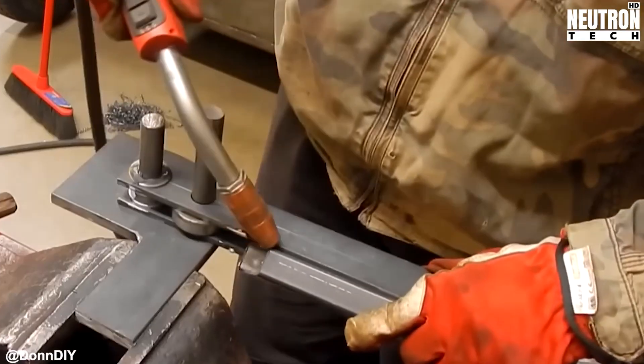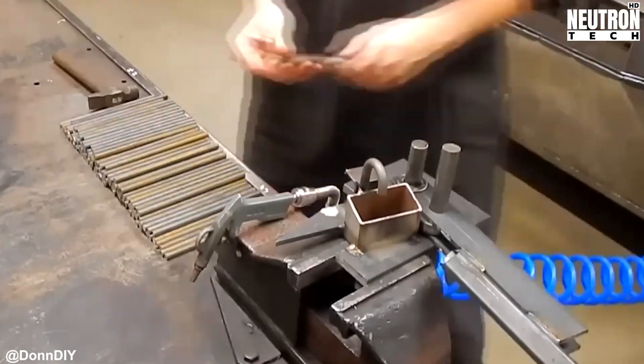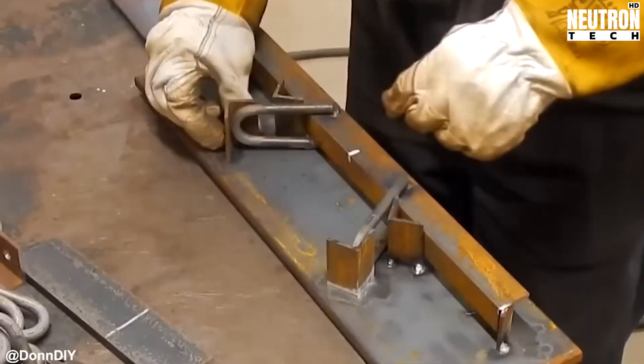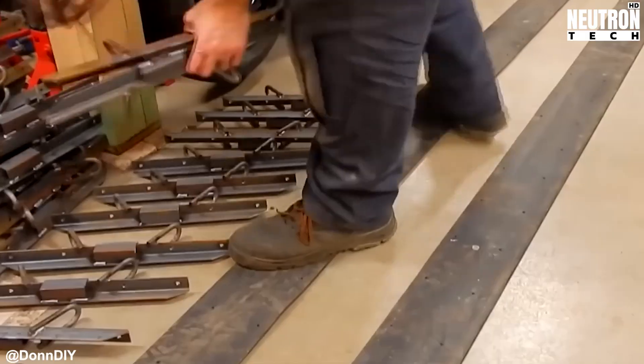These tracks work by creating friction against rubber tires for propulsion, kind of like a tank but with more DIY spirit. To make sure they grip properly and don't slip when things get wet or muddy, each cleat has a small lip designed to dig into the tire tread like tiny mechanical fingers. Simple but effective — sometimes the best engineering solutions are the ones that make you go, why didn't I think of that?